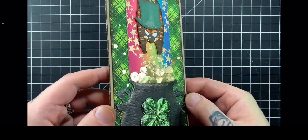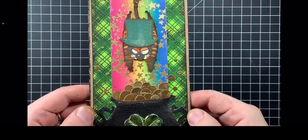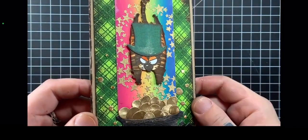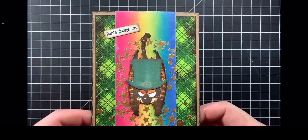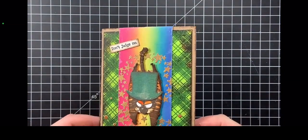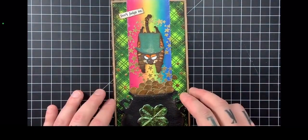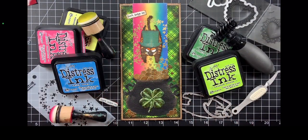Here you can see the entire project in all of its glory. We have the Snarky Cat kind of jumping in, flying in on the rainbow into his pot of gold. I love the way this card turned out — it's got a lot of color, a lot of sparkle, contrast — all the things I love in a card project. Yes, there were a lot of steps and a lot of supplies, but all these techniques and products are so easy to use. I hope you enjoyed this video, and until next time — be authentic, shine bright, and most importantly, have fun.